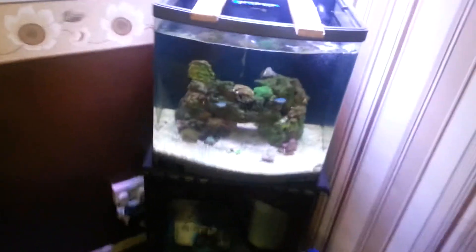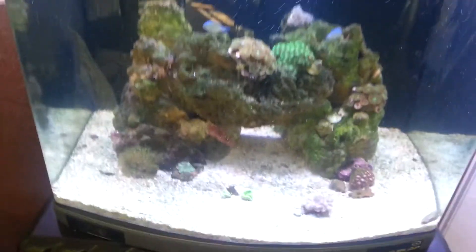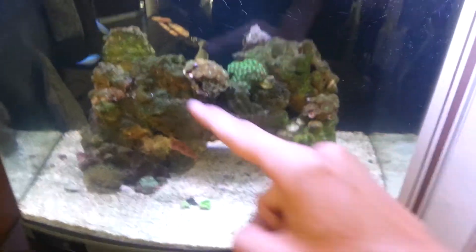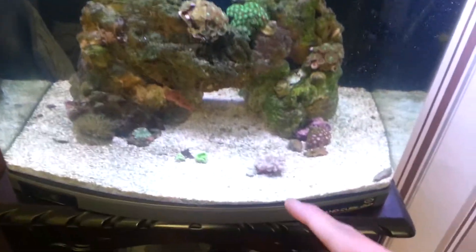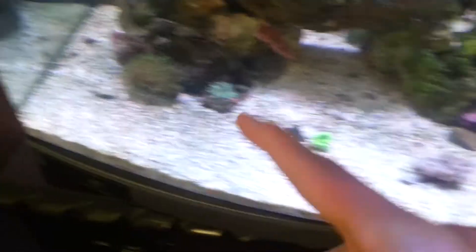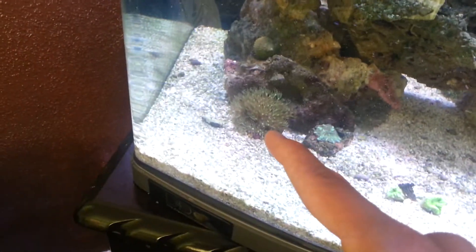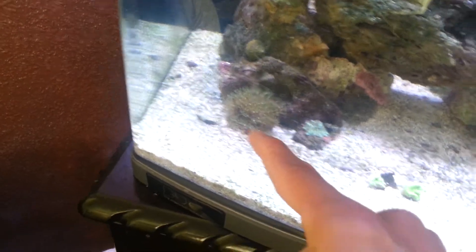A few things have changed and a few things are changing with this reef. First things first, I'll just start with the main tank. I've added some corals as you can see. I didn't realise at the time that these two are the exact same. I've added this cabbage coral, I've added the mushroom, and I've added some different style of green star polyp because I love that under the blues.